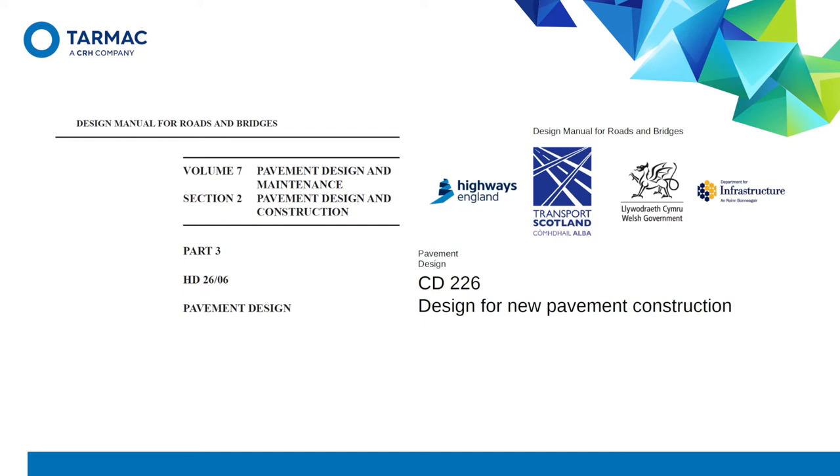Many of you will be aware that Highways England recently undertook a fundamental review of all parts of DMRB, and in the process revised and republished HD 26/06 pavement design as CD226. The most significant technical update in CD226 was probably the introduction of RCC as a structural base option.